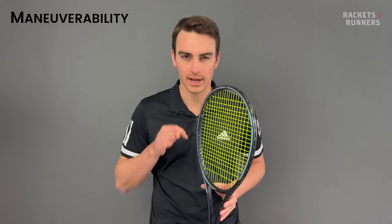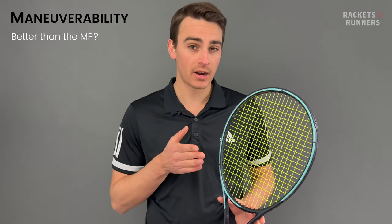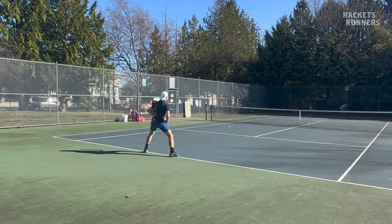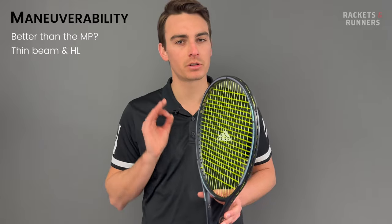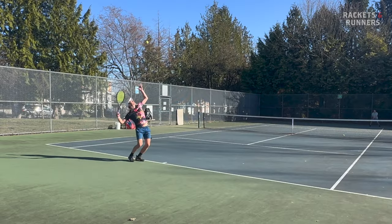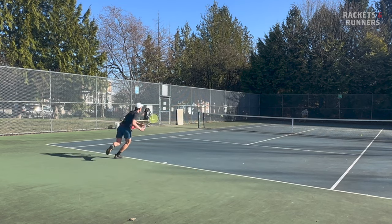In my review of the Gravity MP, I said that maneuverability was its Achilles heel, but I just don't think it's as noticeably negative on the Gravity Pro. This racket is both heavier and has a higher swing weight than the MP, but because it has a more headlight balance and a thinner beam, it just feels more whippy through the air. When I added a leather grip to the MP, it made the racket more headlight and more maneuverable. Head has lowered the swing weight on the new Gravity Pro, so it is naturally more maneuverable than its predecessor. It is still a 100-square-inch racket with a teardrop shape, so it's not going to be the quickest frame out there, but it's noticeably more maneuverable than the previous one and probably the most maneuverable in the line, at least relative to its weight.